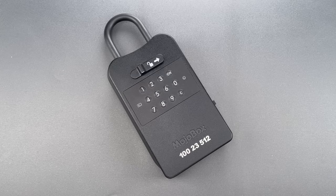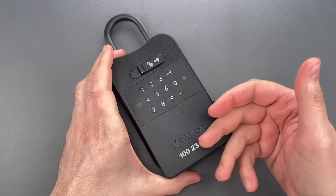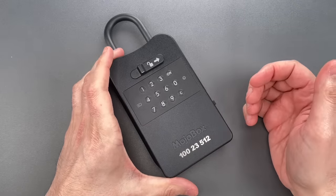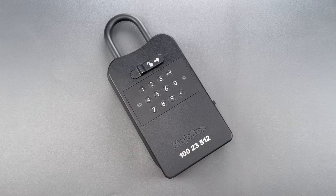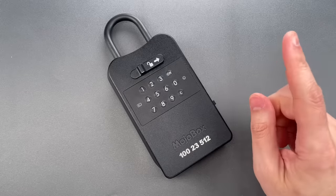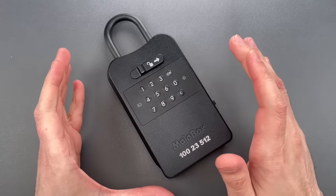This is the Lockpicking Lawyer, and whenever I see a new lock design, I'll usually brainstorm a half dozen or more attacks, hoping one or two will work. Usually, a few of the attacks are so ludicrous that I give them a very low probability of working. But every so often, one of those crazy attacks actually works.